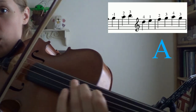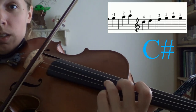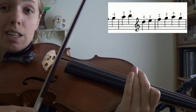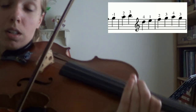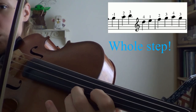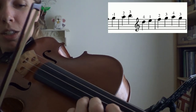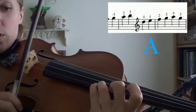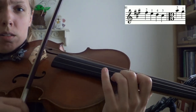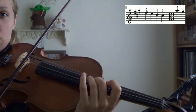Here we have A. Whole step: B. Whole step: C sharp. Half step: D. You're going to cross strings — this is going to be your E, playing first finger on the A string. Whole step: F sharp. Whole step: G sharp. And a half step on top for that A again. Back down the same way we came — my hand frame stays right there. E, D, C sharp, B, and A.